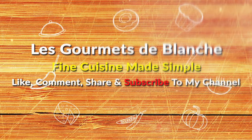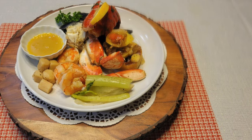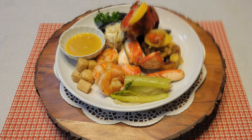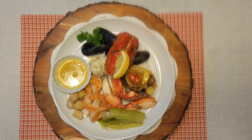Hello, welcome to my channel Les Gourmets de Blanche. My name is Blanche. Thank you for stopping by. Today we are going to make a quick, easy and delicious mini gourmet seafood extravaganza.